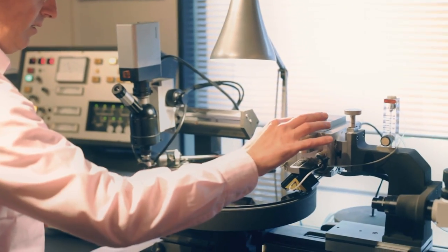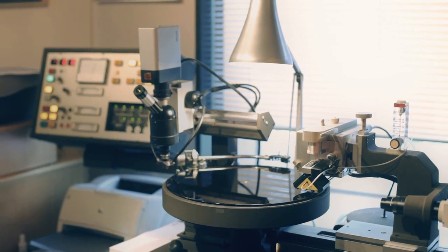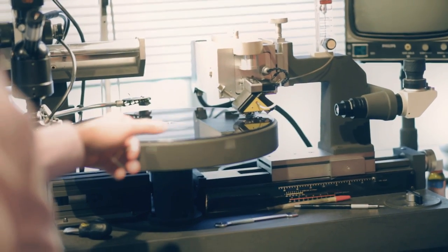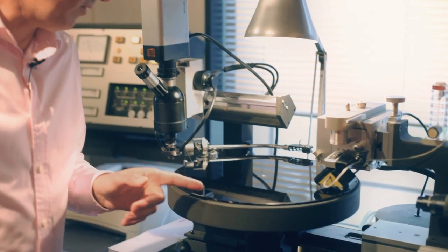Let's drop that down there — that's ready to go and we'll hit start, that will go across. This is a slightly larger disc than normal, it's a 14 inch disc, so that's just doing the running groove now.